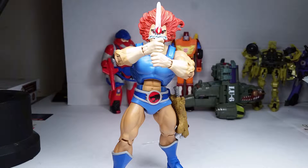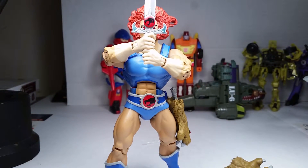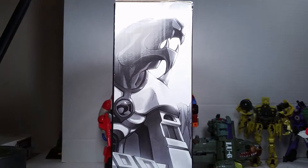Thunder, thunder, Thundercats! What's up YouTube, this is C-Dog back with another review, and this time it's on the Matty Collectors Liono from the ThunderCats line.